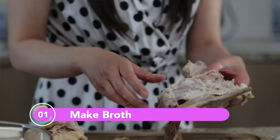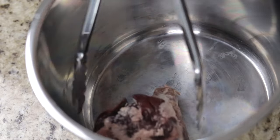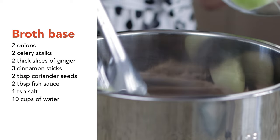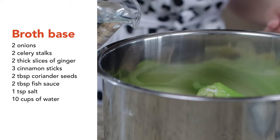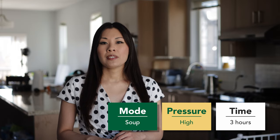First, we're going to make the stock. Break up your turkey bones into smaller pieces so that it'll fit into the inner pot of your Instant Pot. And add the onions, celery, ginger, cinnamon sticks, coriander seeds, fish sauce, salt, and water. Close the lid on your Instant Pot and switch the valve to seal. Select the soup option and set your timer to three hours. Set the pressure to high and walk away.